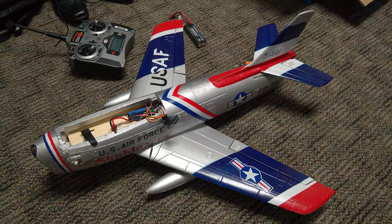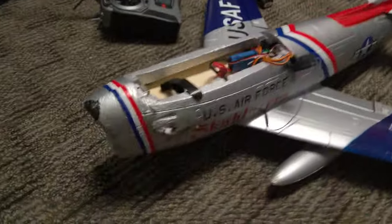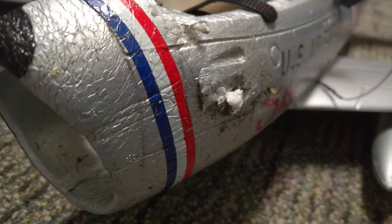I've been working on this plane getting it back together. It's from MotionRC — it's an F-86. This is like a $90 thing, which is not bad, but unfortunately it crashed on the first flight.